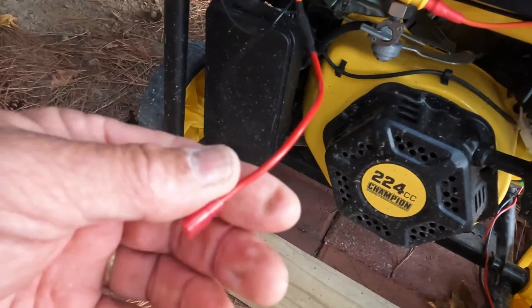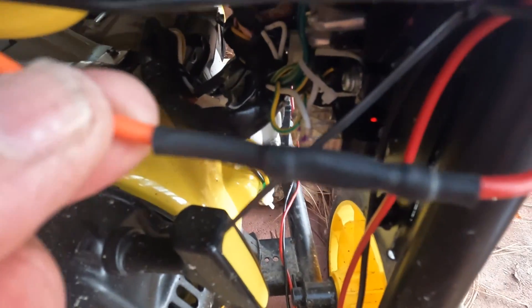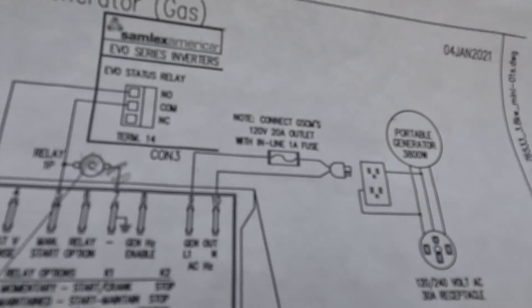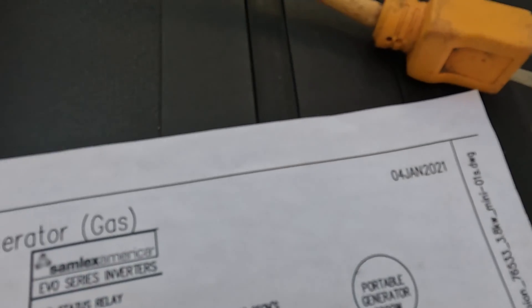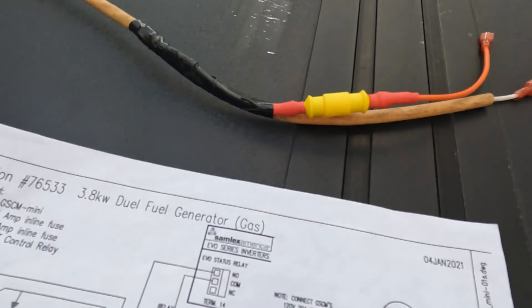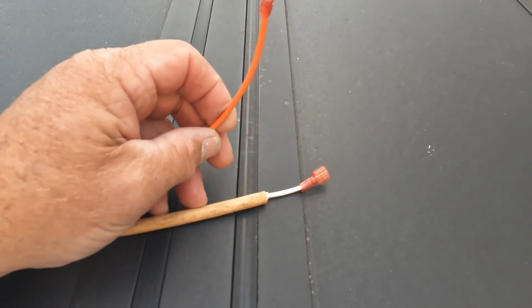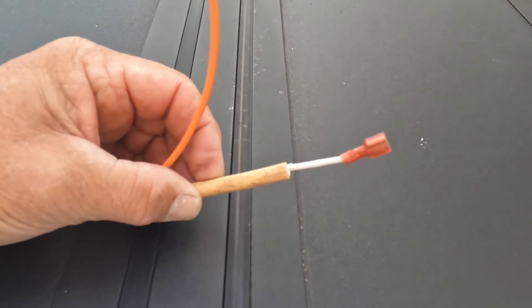I've taken the positive lead from the battery and added the inline fuse they call for, shrink-wrapping the connections on both sides to keep them safe from corrosion. For the connection at the module, they basically tell you to take an old piece of extension cord and use that. So I cut an old piece of extension cord, fixed the ends, added the specified fuse, shrink-wrapped it, and put the ends on — that piece is ready to be plugged in.